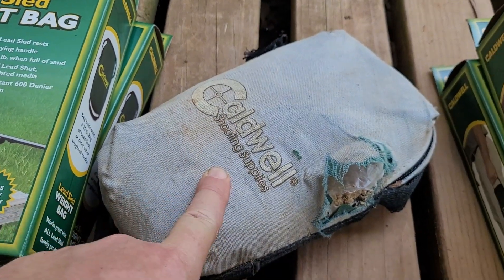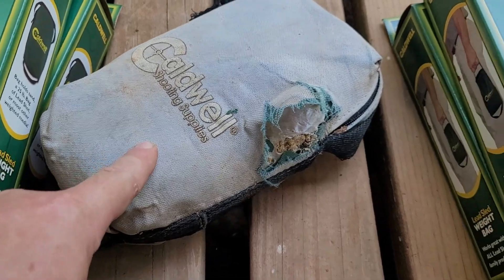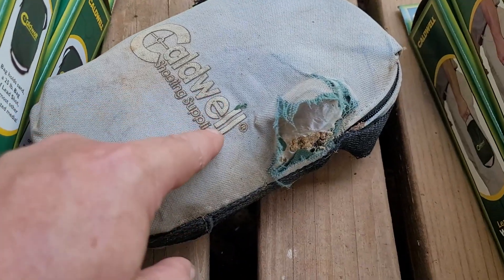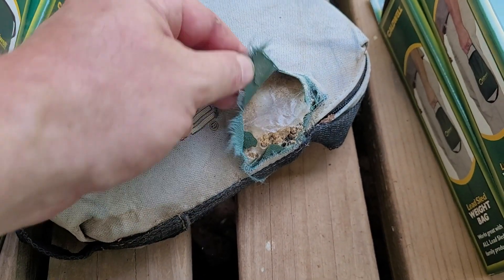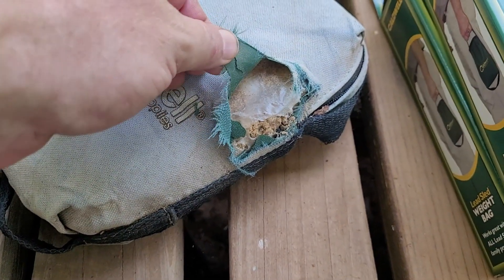It's time for me to replace my sandbags. These bags are from Caldwell Shooting Supplies, and I've got new ones here ready to replace the old ones. Full disclosure, these are — good lord — 15 to 20 years old, so they've lasted a good long time.